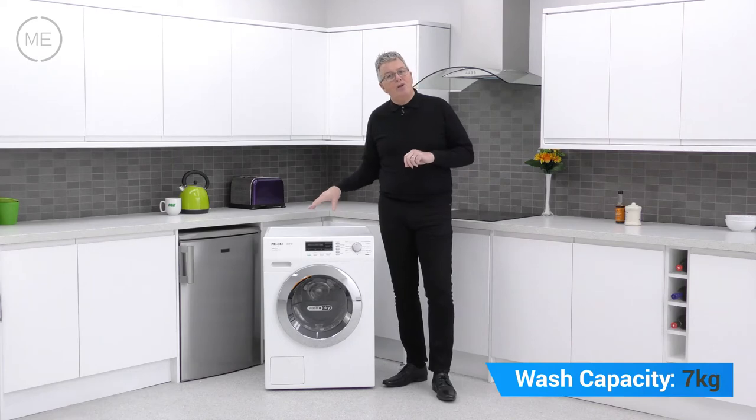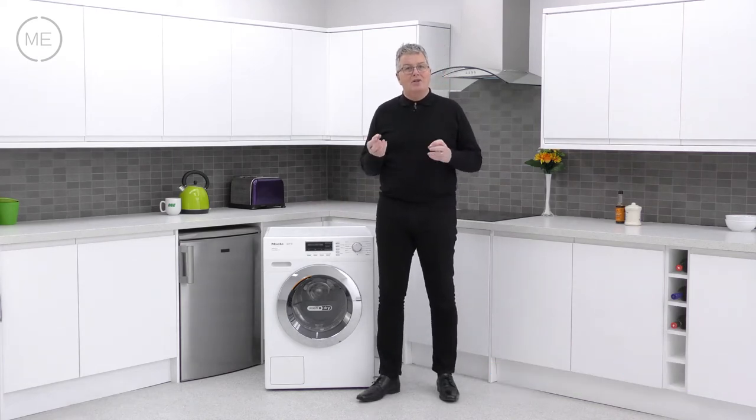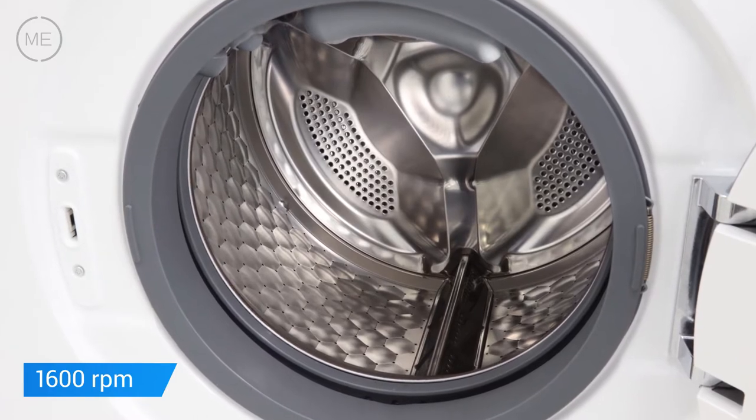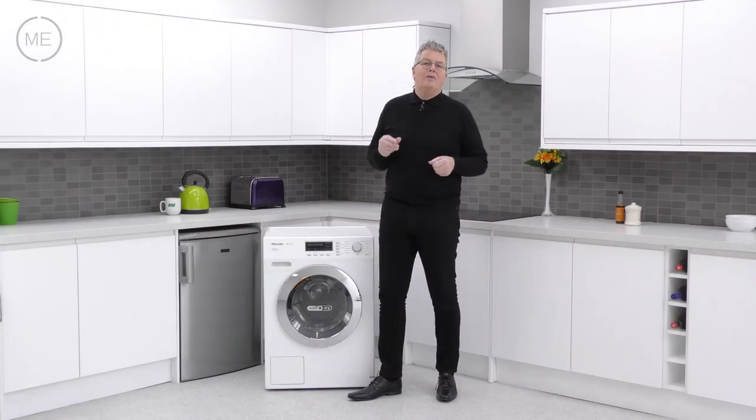It's 7kg wash and 4kg dry with Power Wash 2 and that gives the top A-rated wash. The 1600 max spin speed honeycomb drum uses condenser drying and there's a whole host of great features.